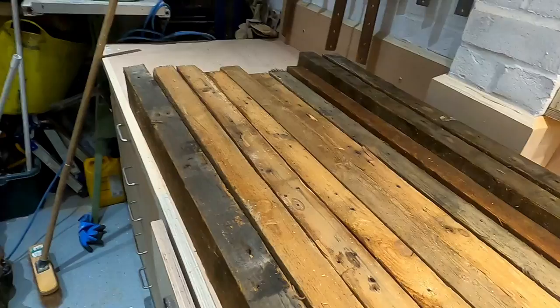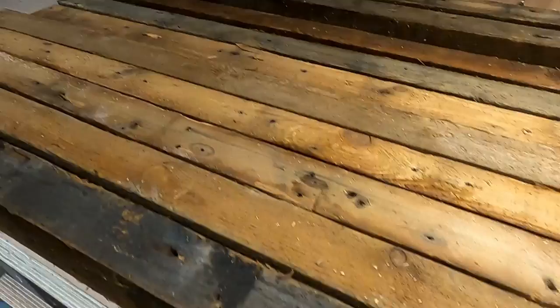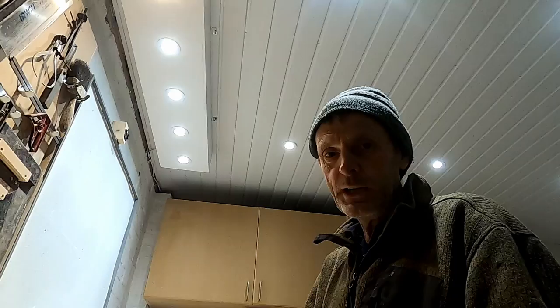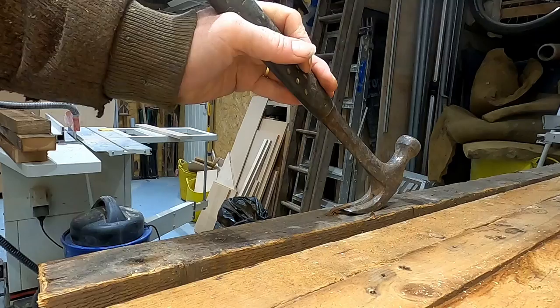I've got it all cut down now, slightly oversize in length. The biggest problem with the reclaimed stuff is all the nails — just trying to get rid of them for the saw blades and plane blades. If you see a nail like this one, it's very straightforward, you can just pull them out. But some of the tighter ones where they're a bit below the surface and have been snapped off — it's really hard to get them out without completely destroying the wood. In that case, sometimes you're better off just punching them far enough below the surface to get rid of them, rather than completely destroying the wood to get them out.